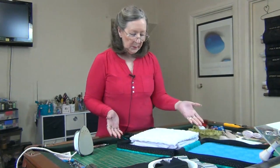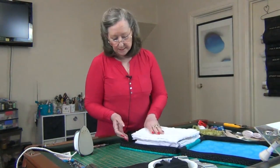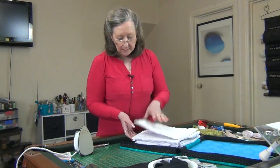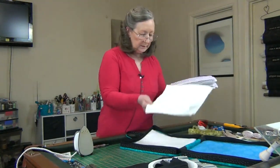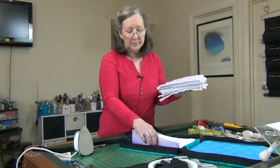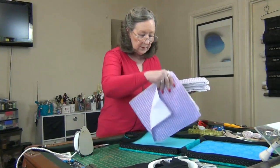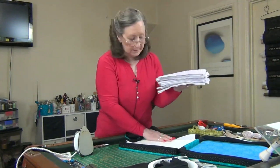When I open it I have a place to store all my blocks that I'm ready to work on. There's quite a few blocks in here. Also at the bottom here I have a bunch of fabrics that I've got cut ready to go to work on this quilt.